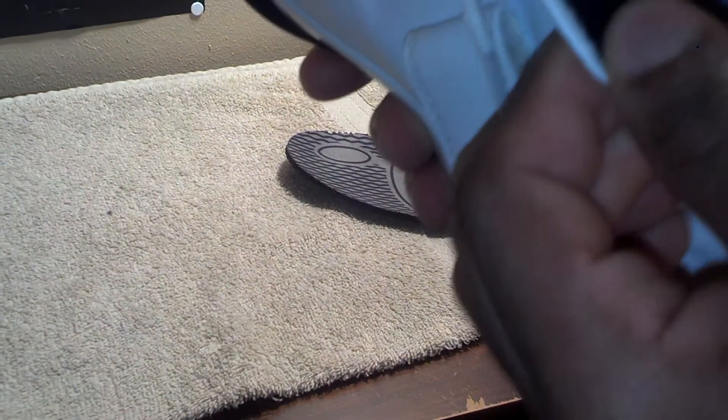Inside the shoe you got the adiprene plus technology. The sock liner is a contrast color — black on one side and white on the other, which sucked because it got dirty once you hooped in them a lot. That's the only thing I really hate about this shoe.